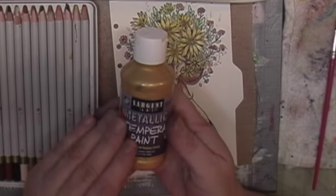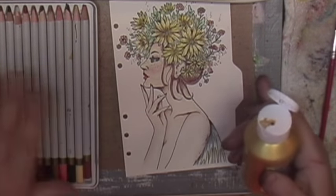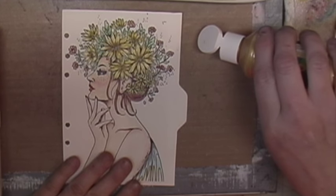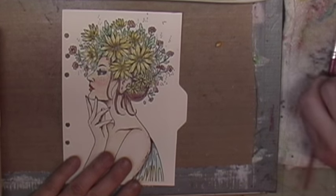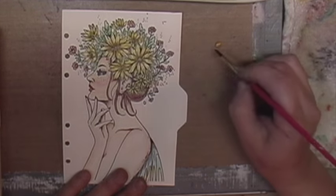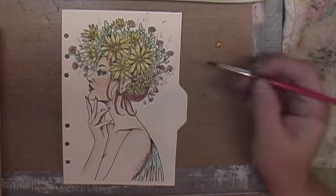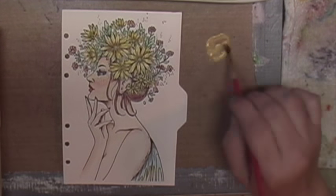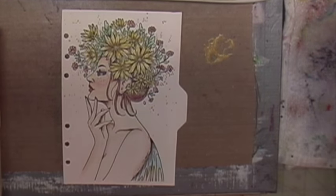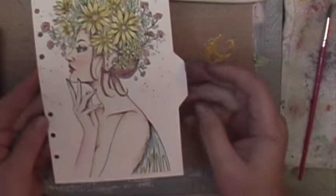I have some gold metallic tempera paint — I put a little on my craft mat and use it for the centers of my flowers. Then I water down the gold slightly and splatter it around my painting, followed by a splatter of red watercolor. I hope you liked this video — thank you for watching, bye!